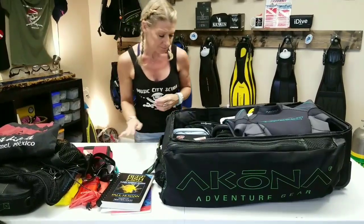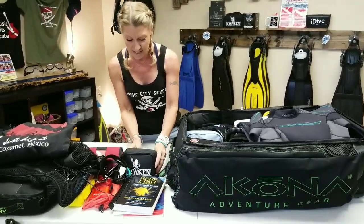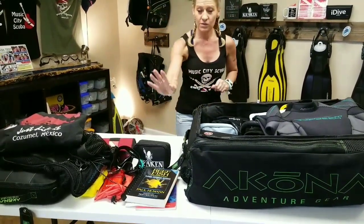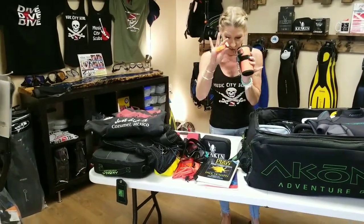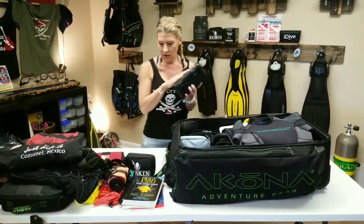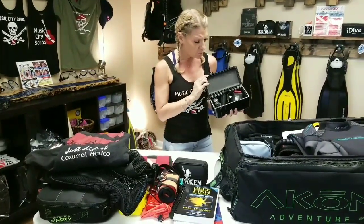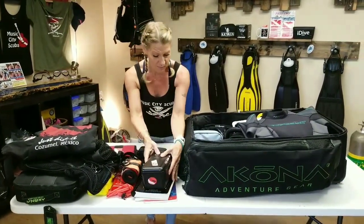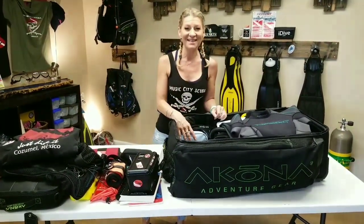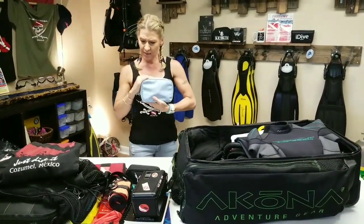Next thing I have is a dive light — I take this on day dives to look into little crevices and caves, and also on any night dives. I always take a safety sausage and a whistle when diving in the ocean. Next is a dry box that has my dive computer in it and also an Intoga GoPro-style camera. I have a bigger camera that I take as a carry-on onto the plane — I've invested a lot of money in it and don't want to risk anything happening to it.